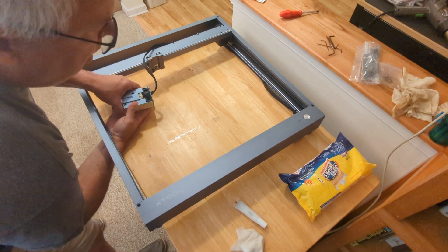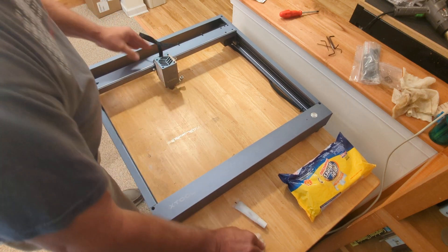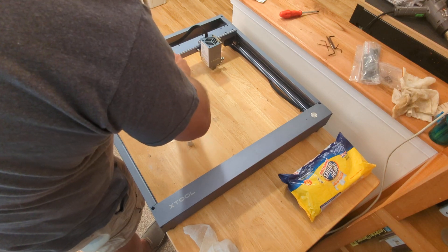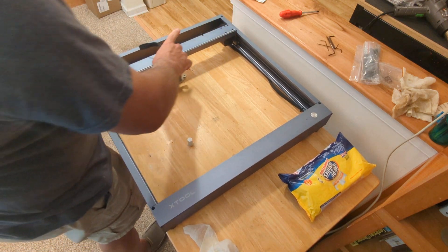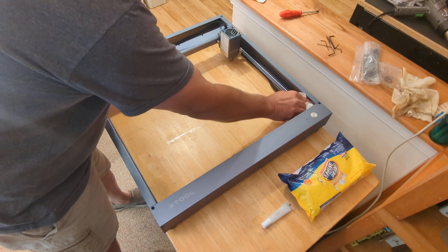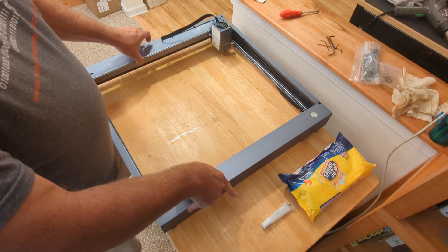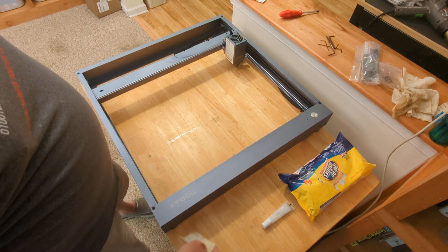Flip her back over, reattach the head, and add a little bit of lube to the top rail as well. You want to make sure that things are moving freely back and forth — you don't want there to be any catching, because that's going to cause an artifact in whatever it is that you're burning. So this is really not only a cleaning check, but it's going to help make sure your laser output is as high quality as you can possibly make it.